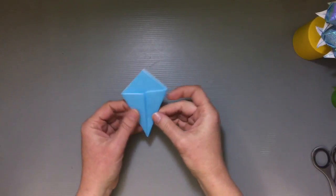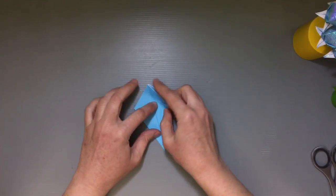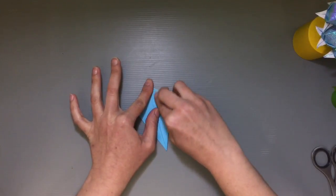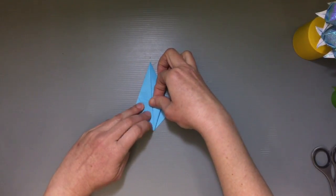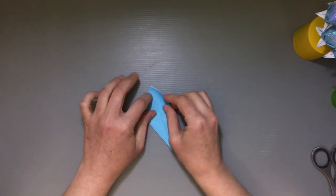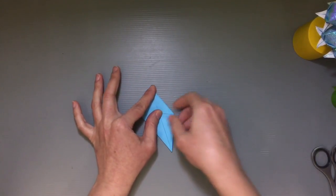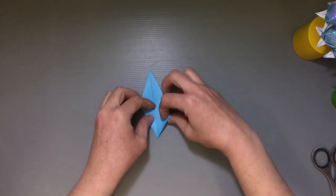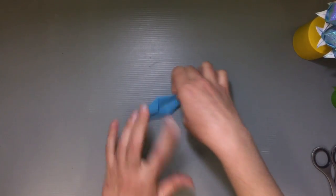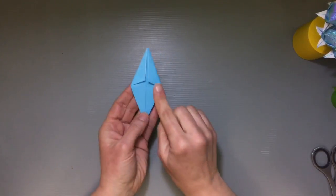Once you've finished all four, you should have something that looks like a kite. Now we're going to repeat the steps but for the top section — fold the outer edge toward the center for the first two on the front, then flip it over and do the same on the back. This can be a little tricky because the paper might not want to fold all the way to the tip. That's okay — just do your best and don't pull too hard or tear it. You should end up with those two flaps folded over on each side.